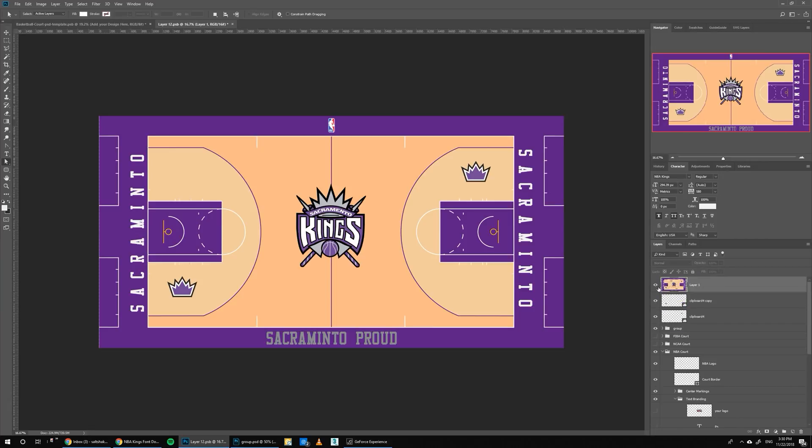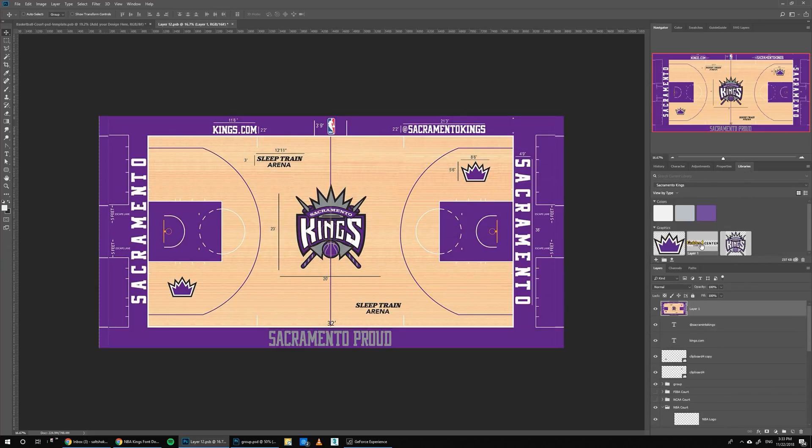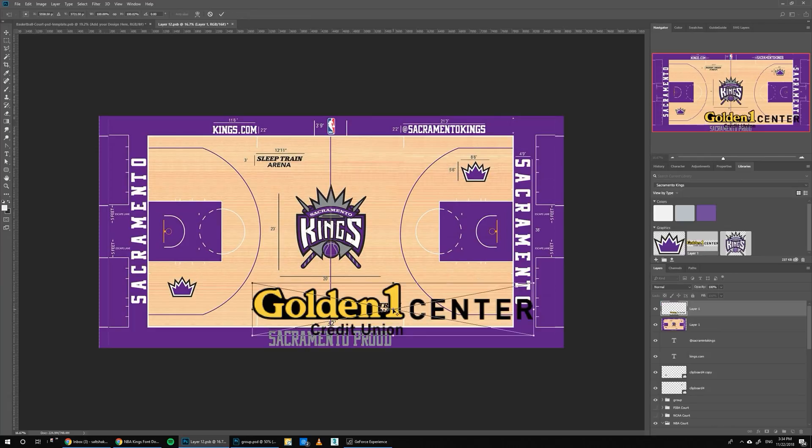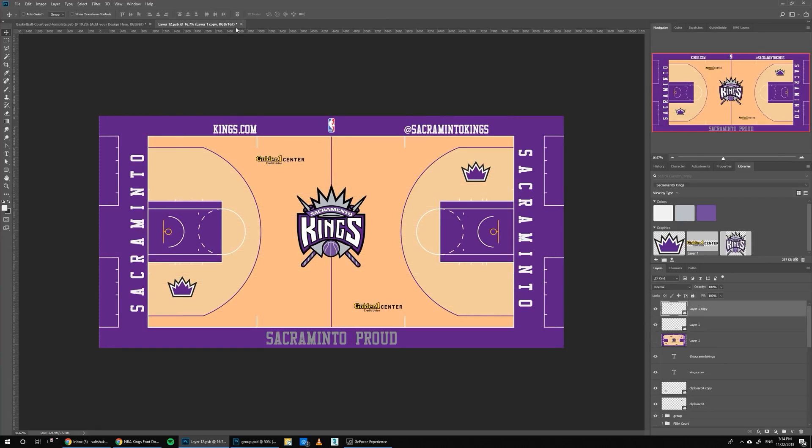Let's compare. We need to add the Sacramento Kings text on the top — let's use this as a reference. Make it a little bit smaller. Now let's turn it off. What else we need to add is the sponsor logo — the Kings are using Golden One Center. We'll copy it and place it around the same location. Duplicate and place it here. Let's turn this off and save.